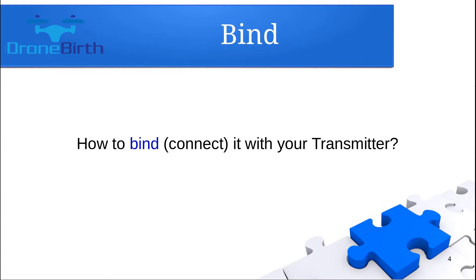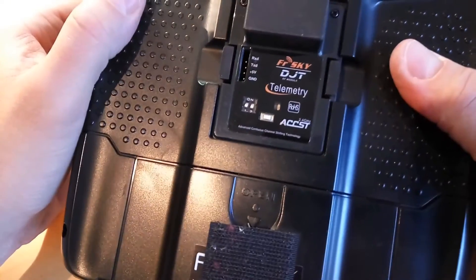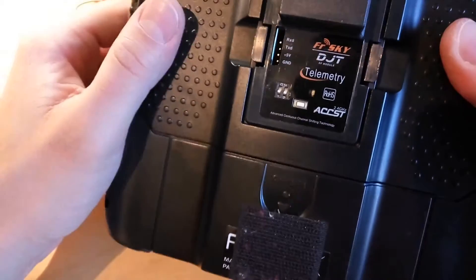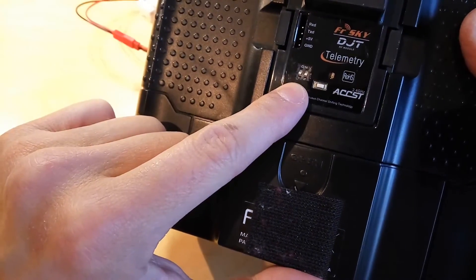Let me show you how you can bind this receiver with your transmitter. Before you power up the receiver and transmitter, please be sure that the transmitter is in telemetry mode, which you can set by positioning the two two-way switches like this, which means both are in the off position.